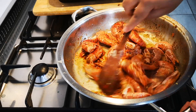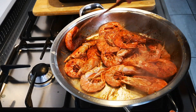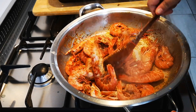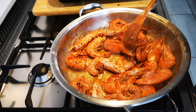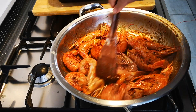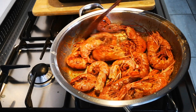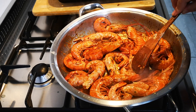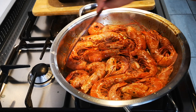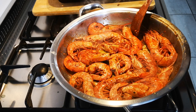Now I'm going to do the photos at my photo station. I'm going to chop up some chives and then we're going to eat. If they want, they can put some lemon on the prawns as well. Just go for a few more minutes and then we're ready to go.